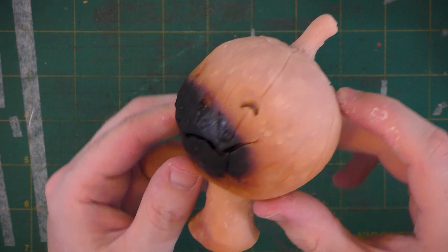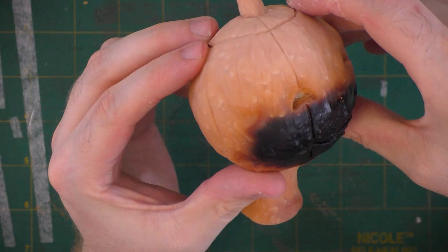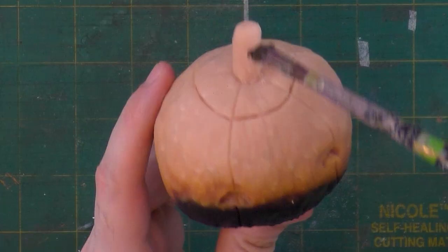Here's the jack-o-lantern art doll head all baked and out of the oven. Because the head sculpt was so big, it barely fit into my toaster oven. It got a little close to the heating element, and that's where that charred and bumpy area near the mouth is from. On some head sculpts those bumps might ruin the sculpture, but I actually think it adds to this one — it's like a Bob Ross happy accident.